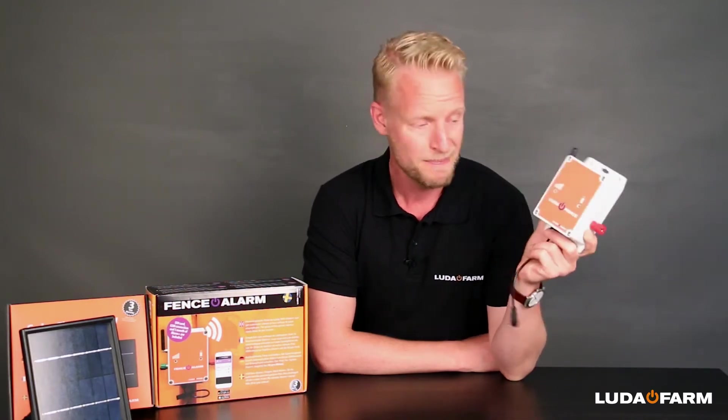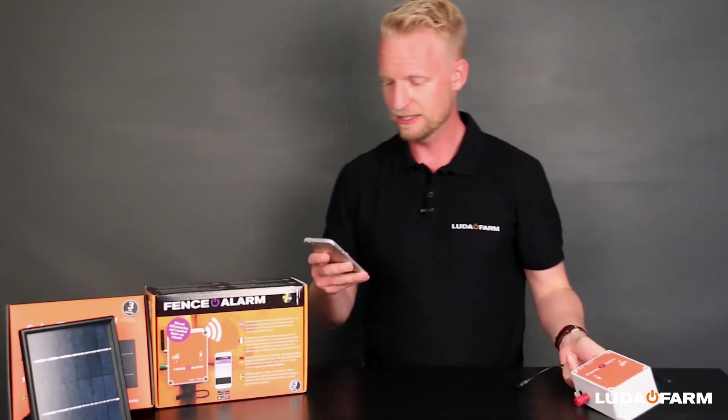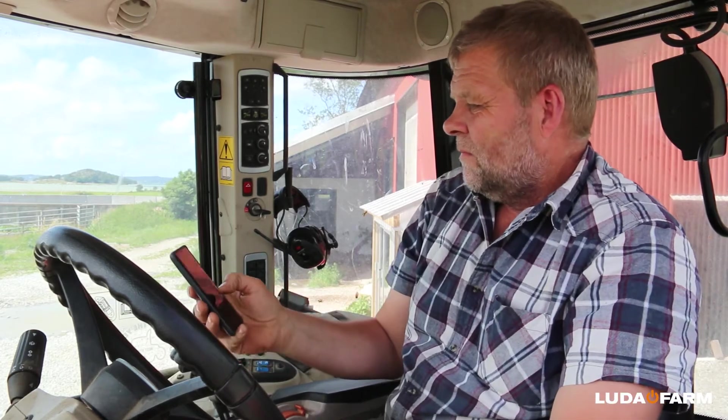If the voltage should drop, you immediately get an alarm on your mobile phone, allowing you to prevent that animal's escape. You get an alarm immediately, and in that way you only have to go out and check the fences when something actually has happened.